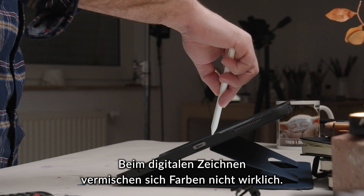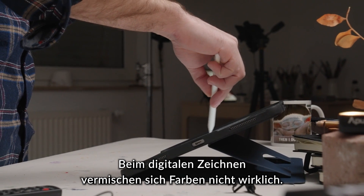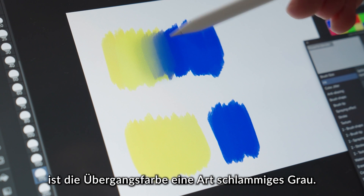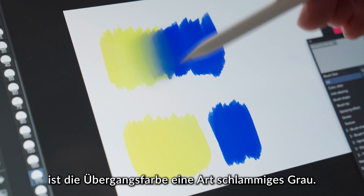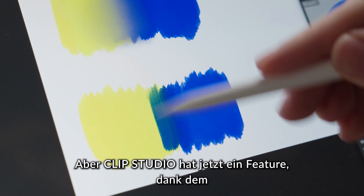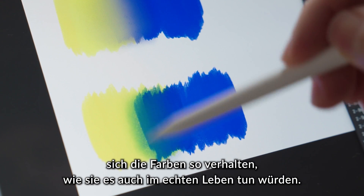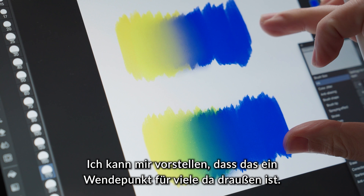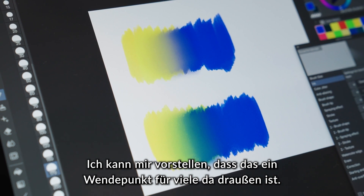When you paint digitally, the colors don't actually really mix. When you mix blue and yellow, for example, the transitioning color is some kind of muddy gray. But Clip Studio now has a feature that actually makes the colors behave like paint would behave in the real world, which I can imagine might be a game changer for many of you out there.